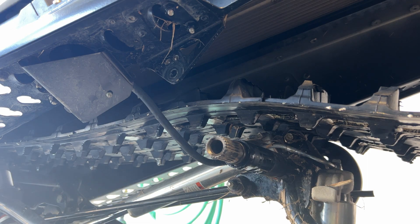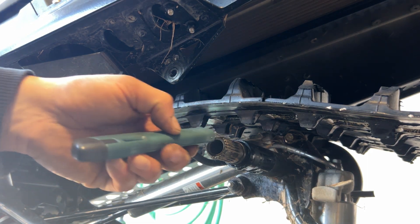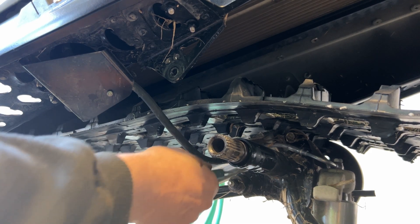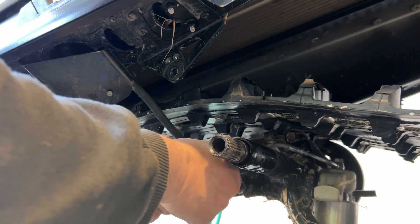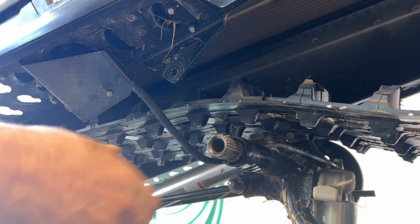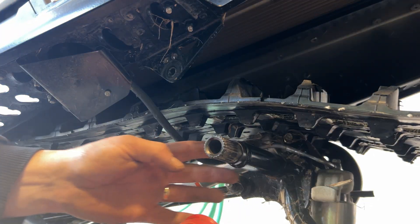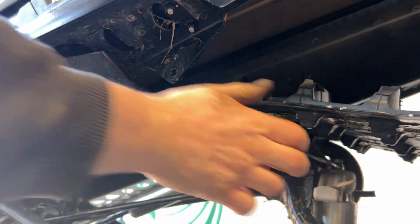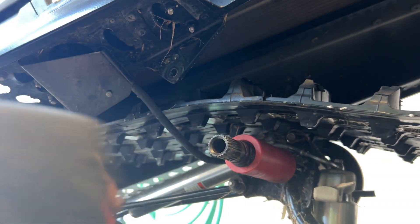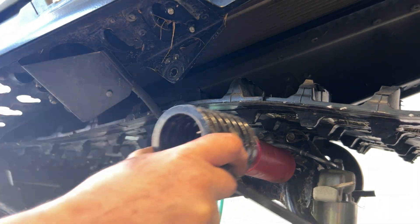We're just going to use the knife and cut off the sleeve. And then I'm going to put my glue on there. There we go. Let's get this back on here.